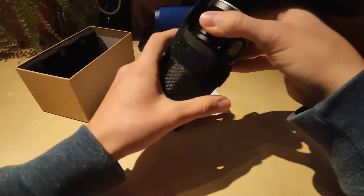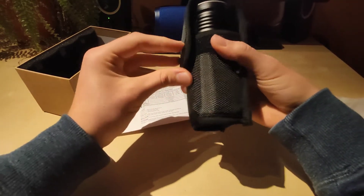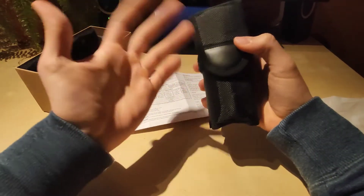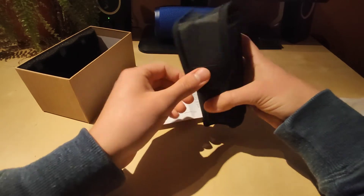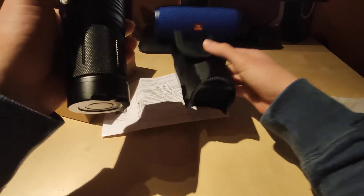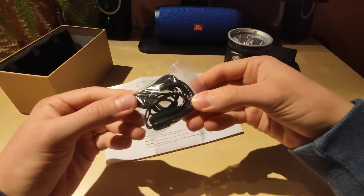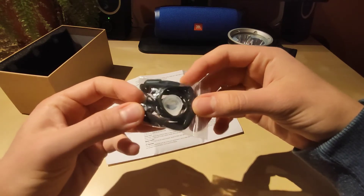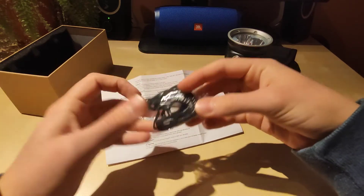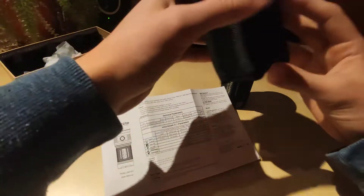The holster looks like it was specially designed for this flashlight rather than taken from another model. The velcro is pretty strong so I wouldn't fear the flashlight falling out, and it's protected even from the underside — definitely a well-designed holster. Apart from that we get a lanyard, spare O-rings, a spare button cover, and a metal ring whose purpose I'm not entirely sure of.